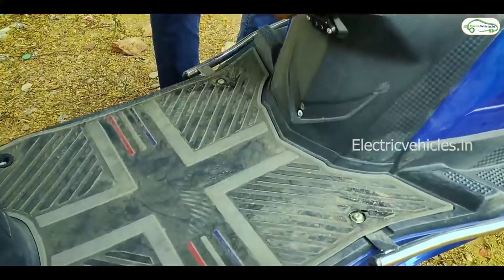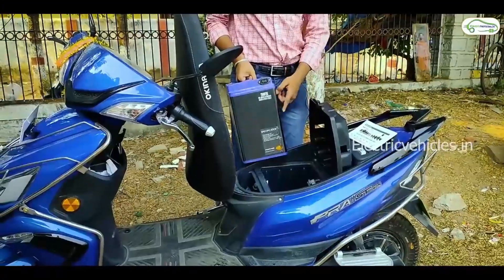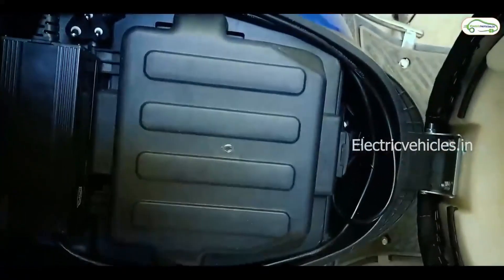We can charge the scooter directly, but we can also charge the battery separately because it is detachable. The battery charges in 3 hours, and the company provides a 3-year warranty. The battery is detachable.